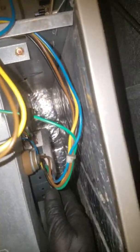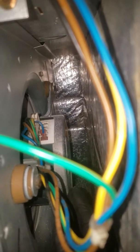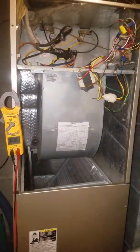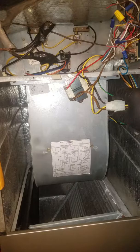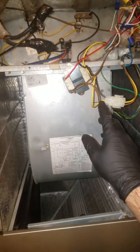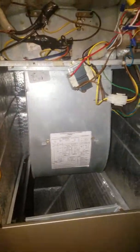This is just a quick demonstration of how easy it is to test X13 motors. They simply require 240 volts and common, plus the speed terminal which is 24 volts. Hopefully this helped you understand a little more about X13s. It's a very simple thing to test — 240 volts, 24-volt common, and 24 volts. Thanks for watching.